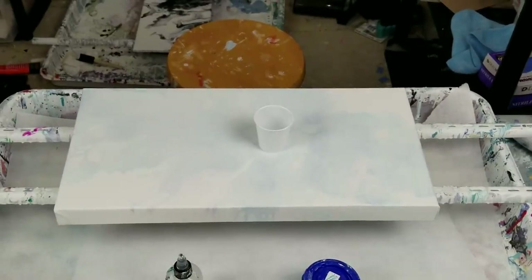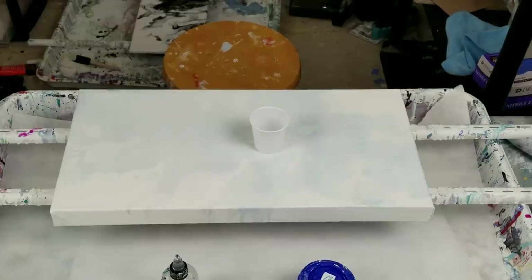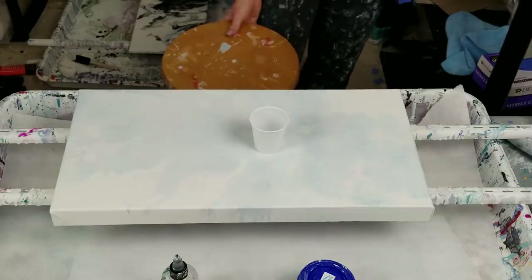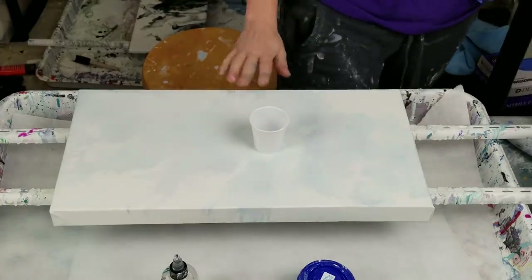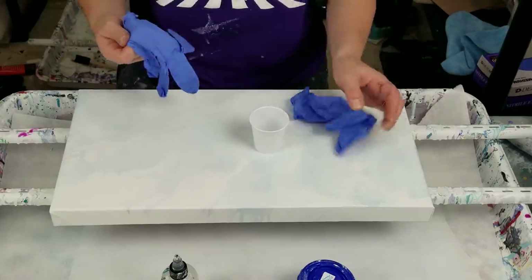I am going to pour over this painting that has been poured on before, and then I just tossed some white paint on top so that hopefully it wouldn't bleed through, because I've had that problem a couple of times lately. This was painted quite a while ago, so it should be pretty well cured.